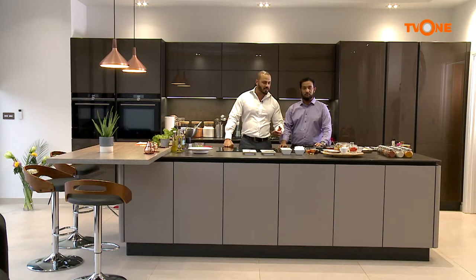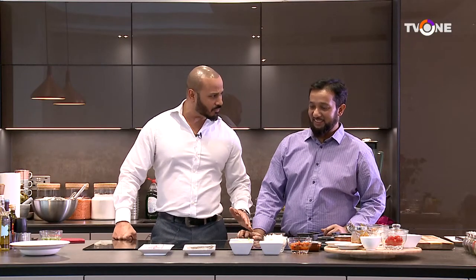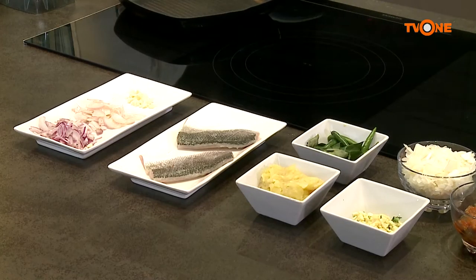We've got all our ingredients in front of us, the prep work has been done. I can see fish — you've done that in one of your other episodes. I'm a lover of fish, by the way. We've got the fish, we've got the onion, the garlic and ginger and so forth. Now, what are we doing today?